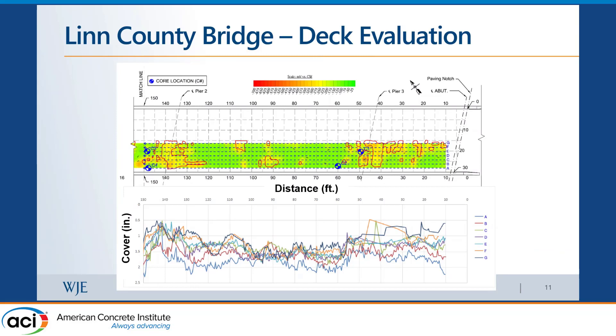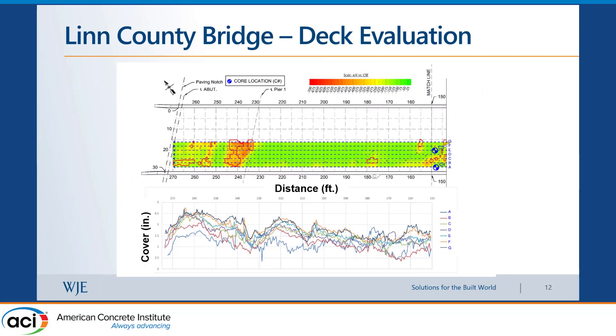Here is a graph of the data we collected. The half-cell potential results show green for low likelihood of corrosion and red for high likelihood — more negative than negative 350 millivolts. This agreed very well with the locations where we found delaminated or spalled concrete. We also collected cores from different locations to understand how chlorides had penetrated, and collected concrete cover data across all transect lines A through G, showing a very wide distribution of rebar depth below the surface.